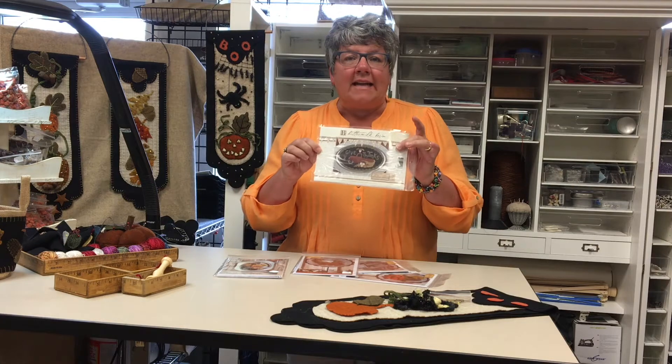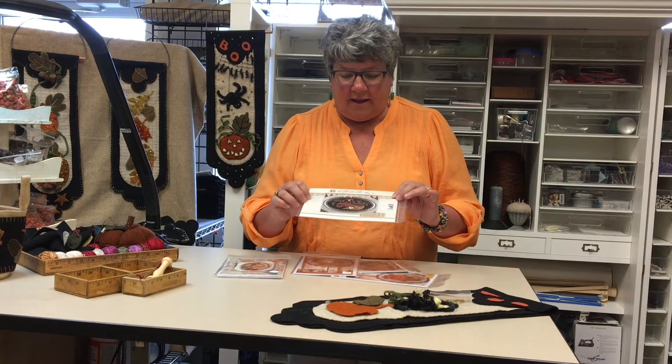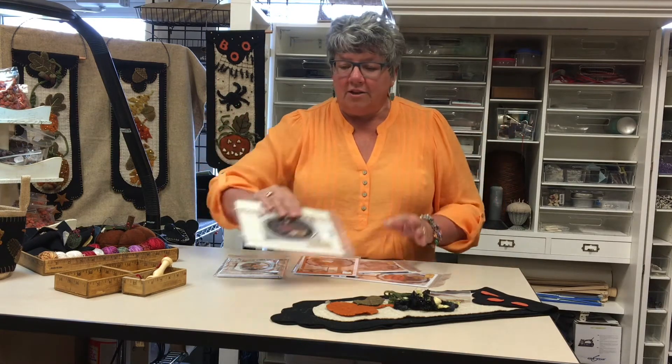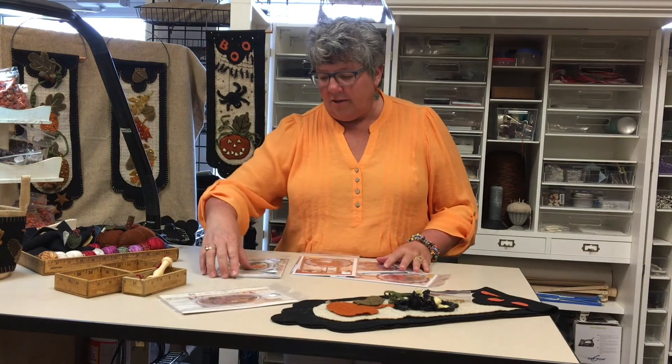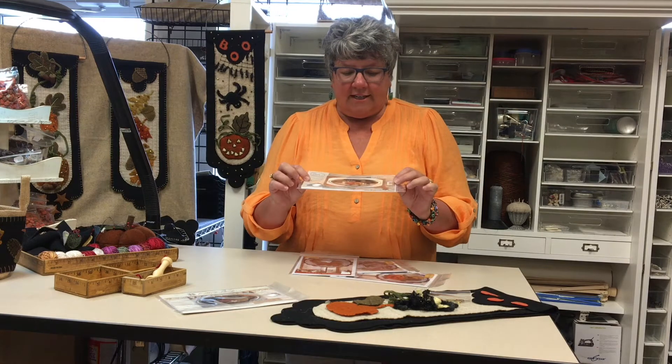This is the Give Thanks Truck — it's an old rusty pickup with a cornucopia and pumpkins and acorns and wheat sheaves, and this goes in one of the big metal oval trays. That's a beautiful piece that's in stock and on the website.